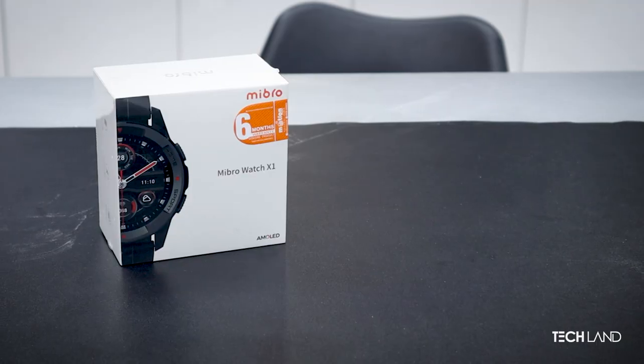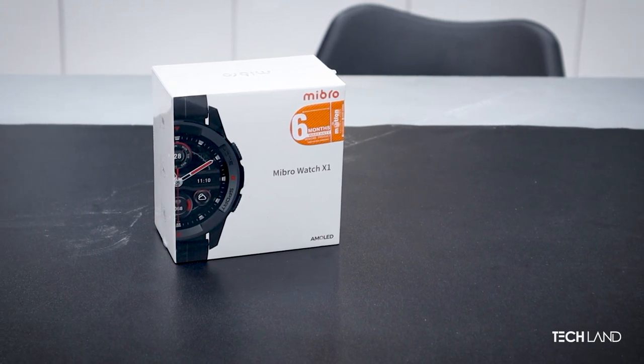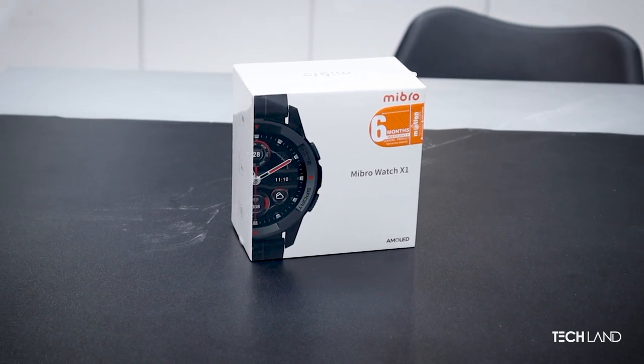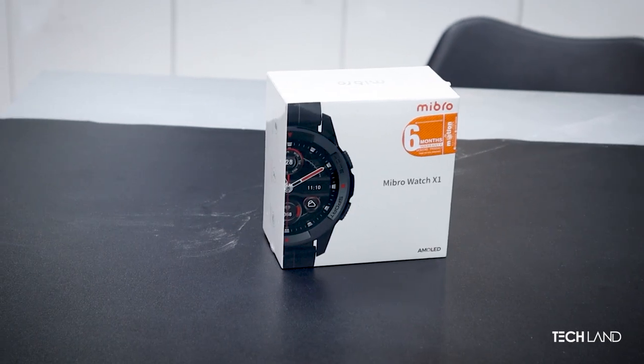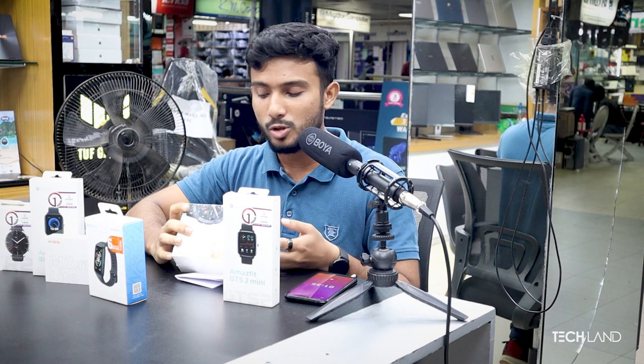Now we are going to talk about the Watch X1. This watch is fast. Let's talk about the looks — this design is very sporty with a dynamic shape. This watch is available with an AMOLED display, a heart rate sensor, and water proofing. It is tight, sport-smooth, and overall very fine.